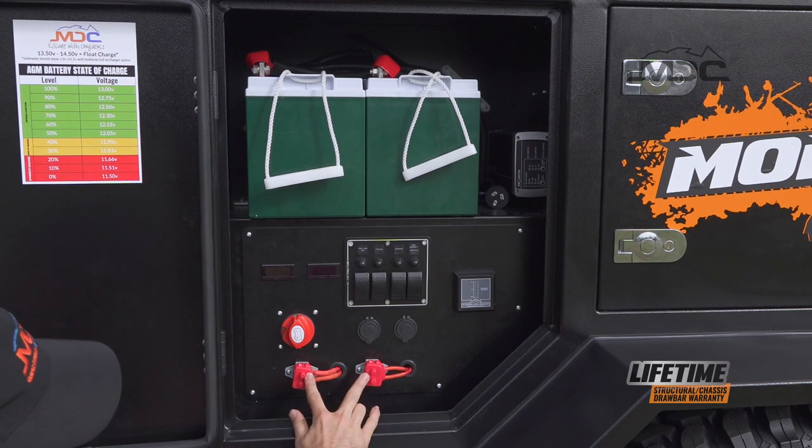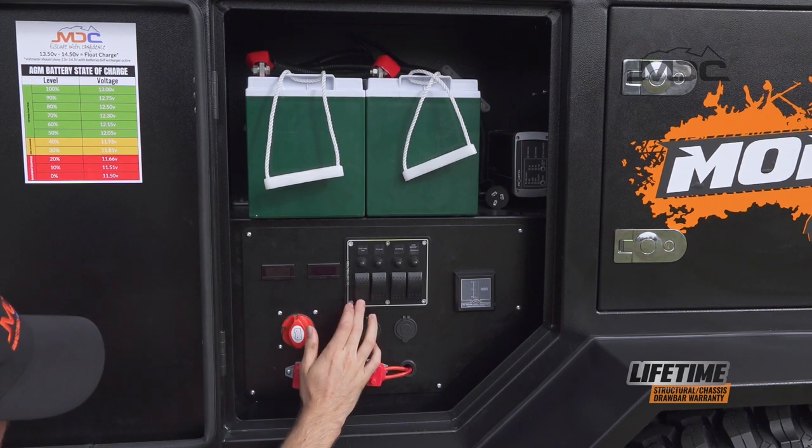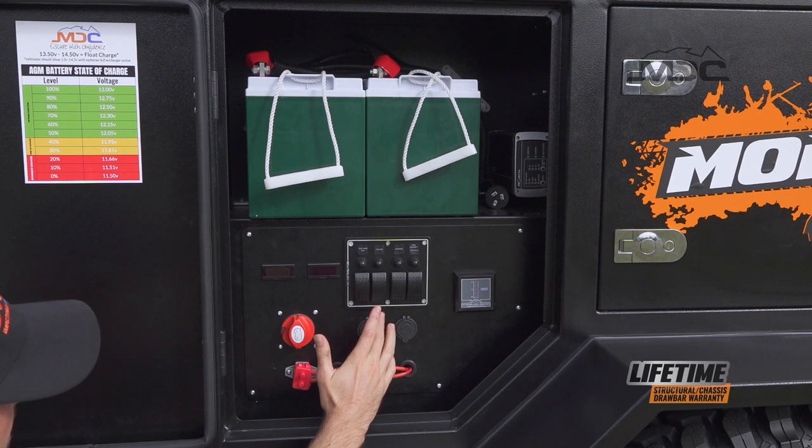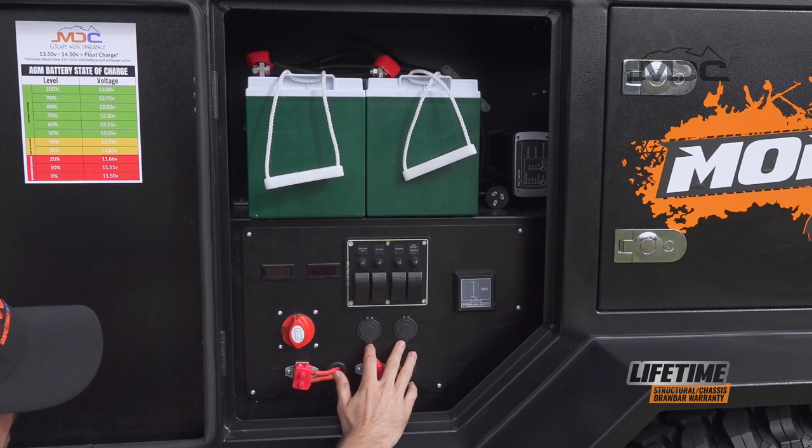We've also got an amp reader, a voltage reader, as well as switches for the fridge, the pump, the stereo and USB accessories. We've got a water level indicator and two USB outlets.